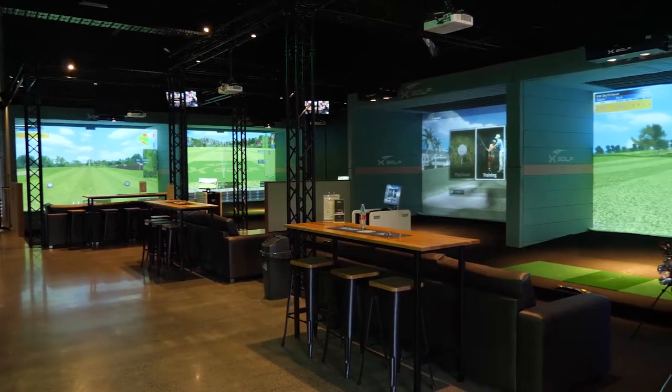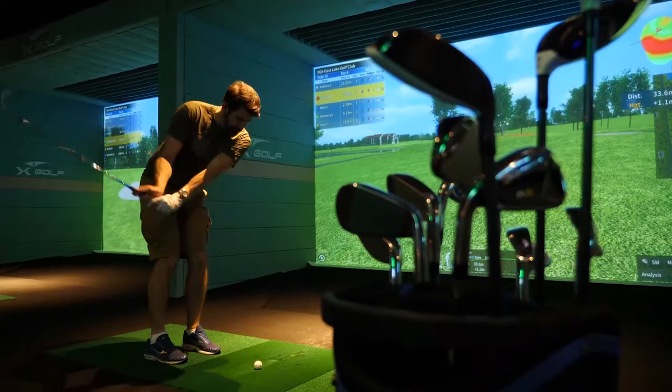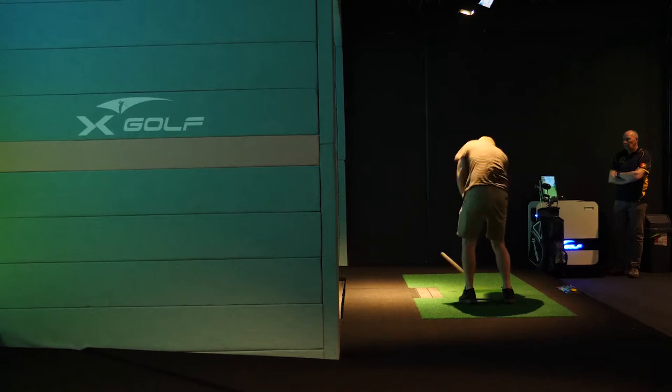X-Golf is an indoor golf simulator venue. We have five simulators, each of which has 50 courses. We do functions, and we have league nights which are great fun.